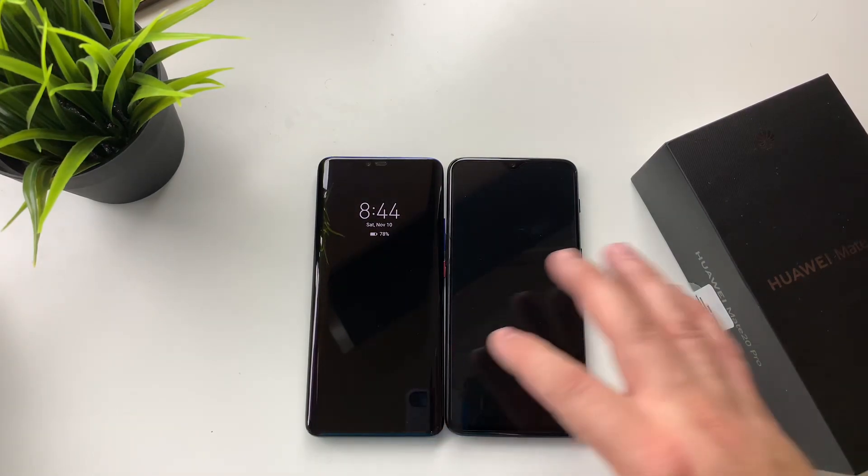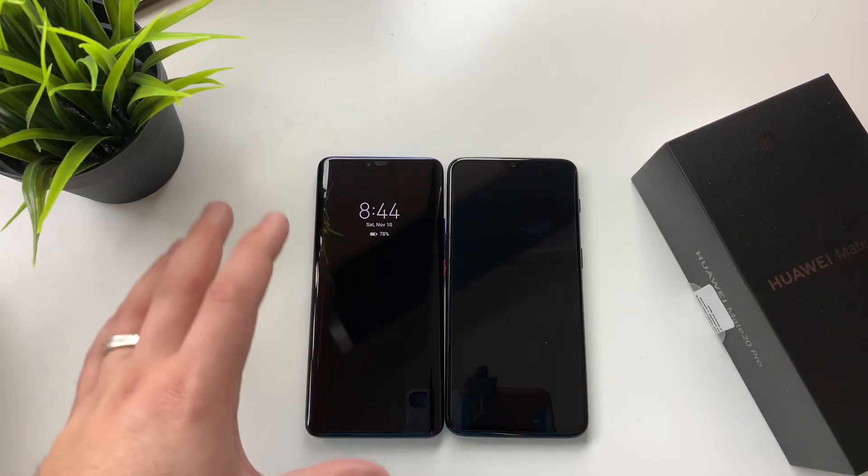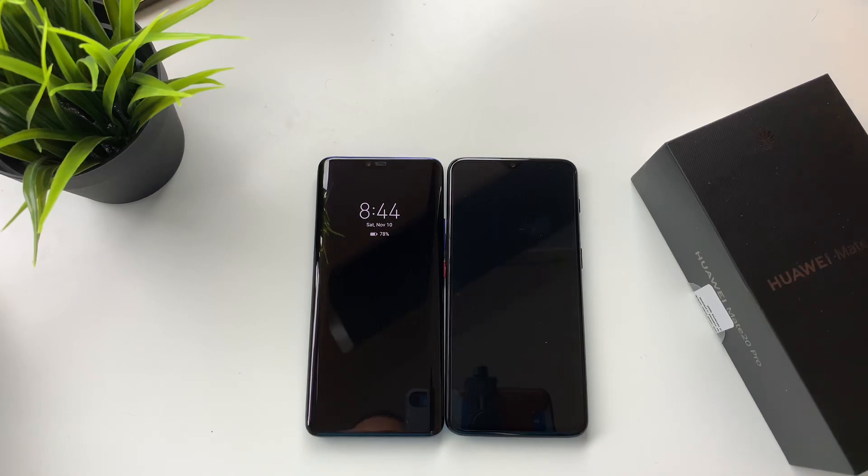You cannot go wrong with either one of these phones. I do like how the Mate 20 Pro has an always-on display, whereas the OnePlus 6T is more of an ambient display — you have to tap or raise to wake.